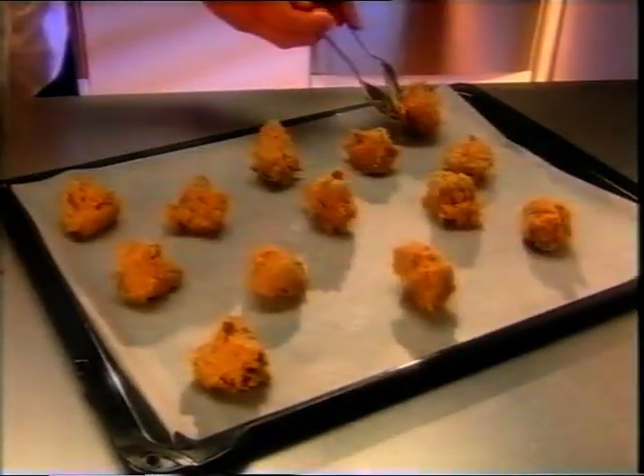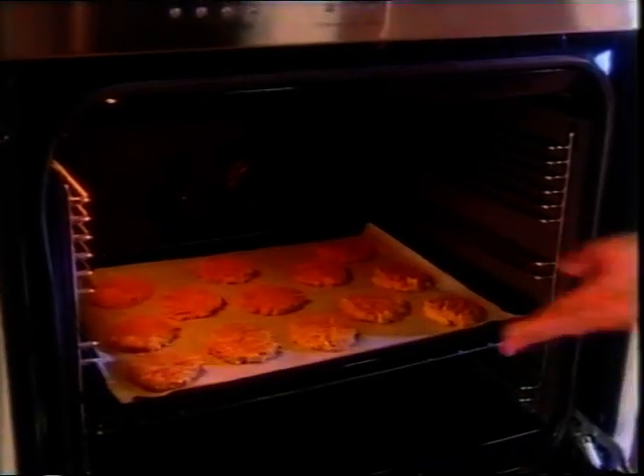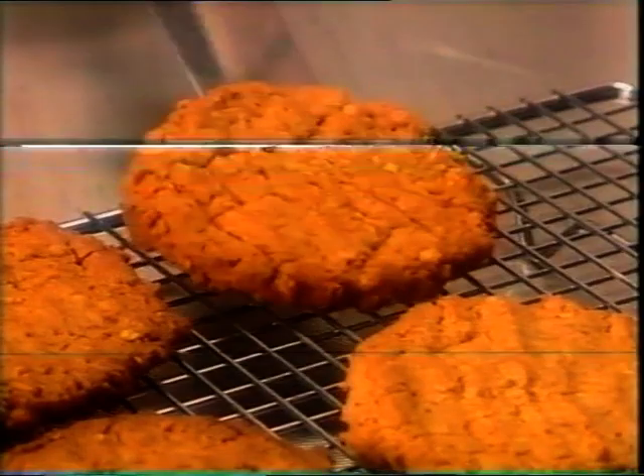Place large spoonfuls onto a baking paper lined tray and press with a fork. Bake at 180 degrees Celsius for 12 to 15 minutes until lightly browned. Cool on a rack.